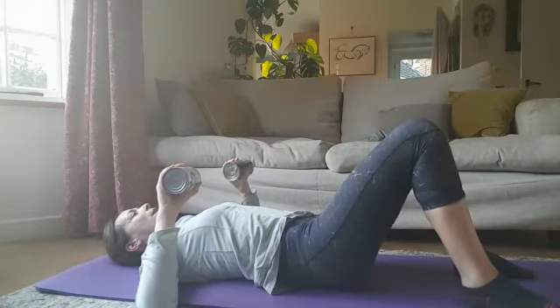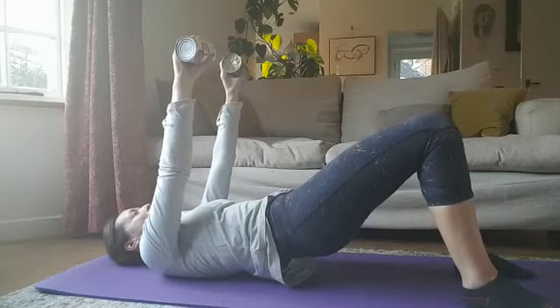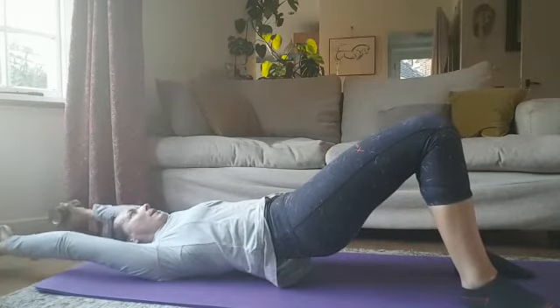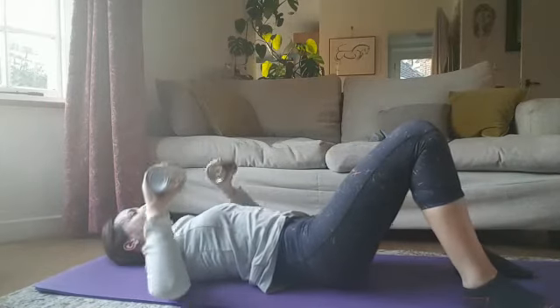To vary it a little bit, go up into your glute bridge and this time start with your arms out like this and bring them over your head. This really does help with shoulder mobility, and then back down again.